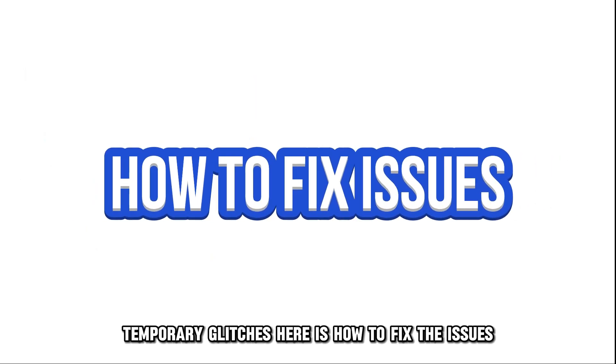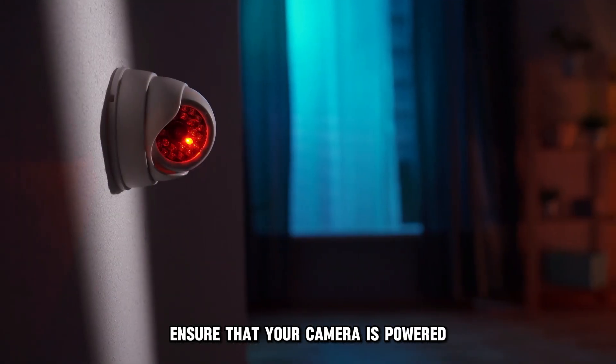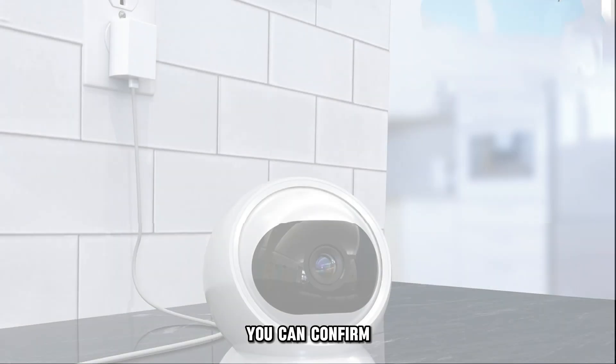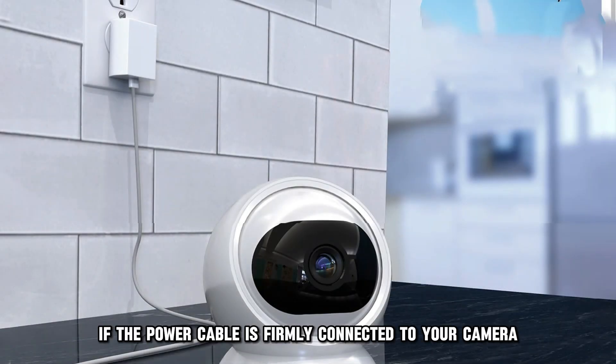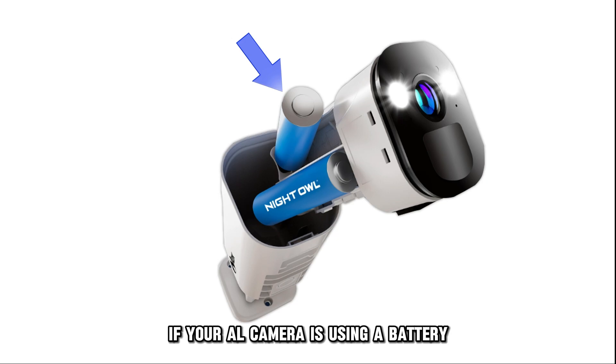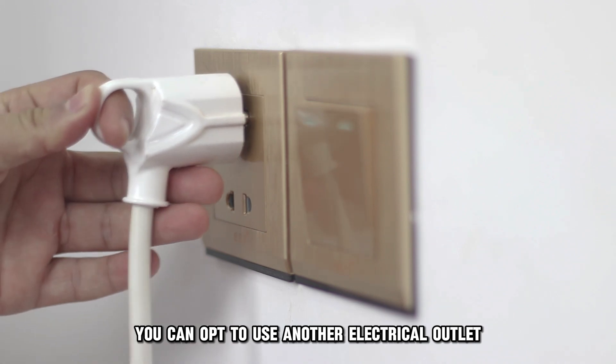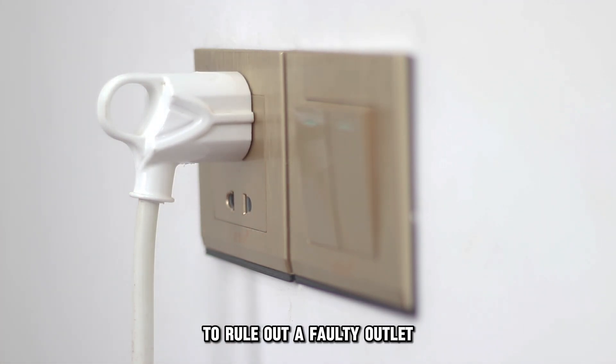Here's how to fix the issues. Check the camera's power supply. First, ensure that your camera is powered. You can confirm if the power cable is firmly connected to your camera. If your Night Owl camera is using a battery, ensure it is charged. You can opt to use another electrical outlet to rule out a faulty outlet.